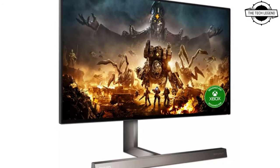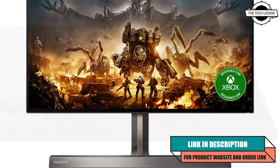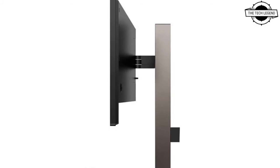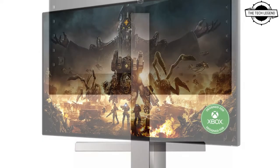Hello friends, welcome to the Tech Listen channel. Today I will talk about the Philips 279M1RV monitor. It comes with a fast refresh rate with 4K resolution, as well as a number of other appealing features, including HDMI 2.1 capabilities which allows for 4K 120Hz on gaming consoles.